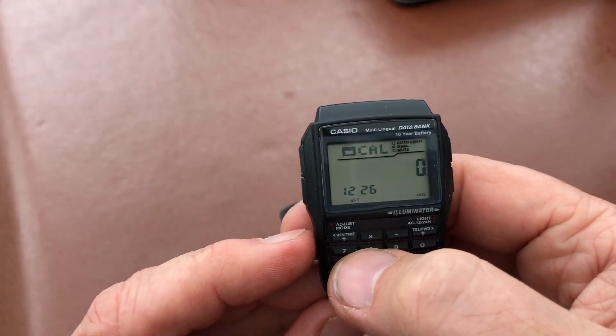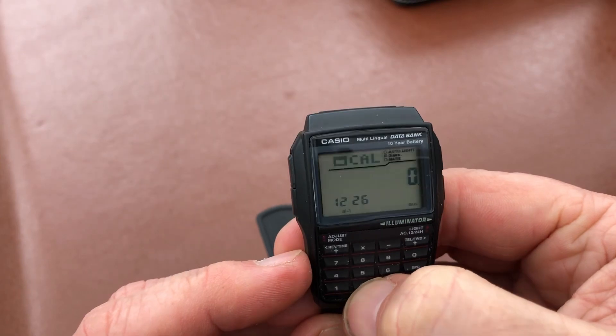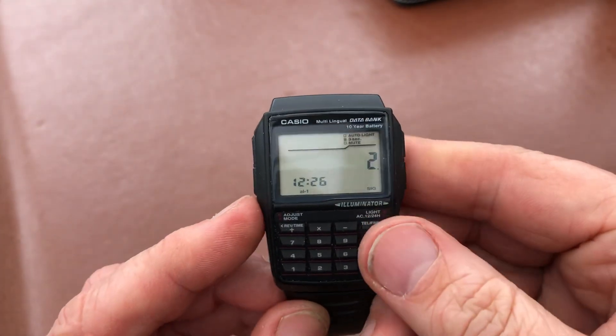Then you've got your calculator, and the keys are tiny, but you kind of get used to how to work the keys — it's fine.